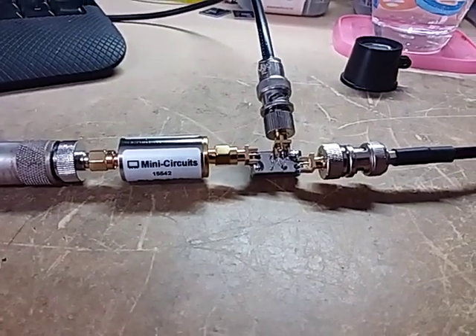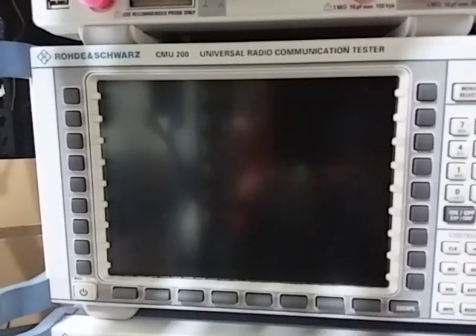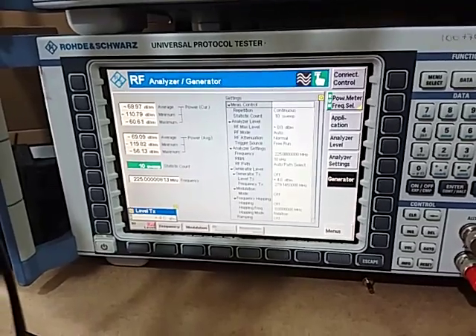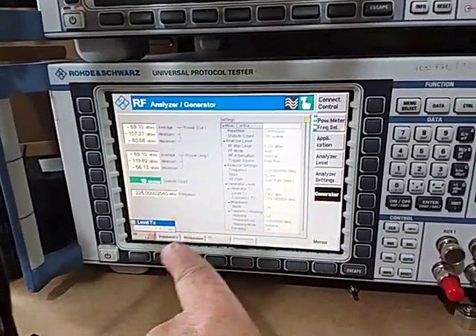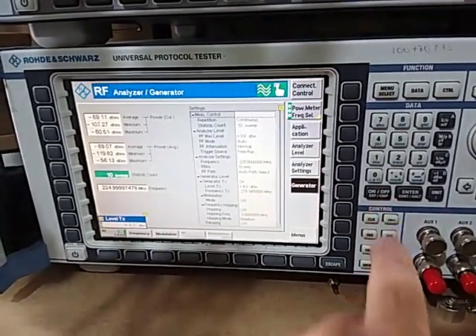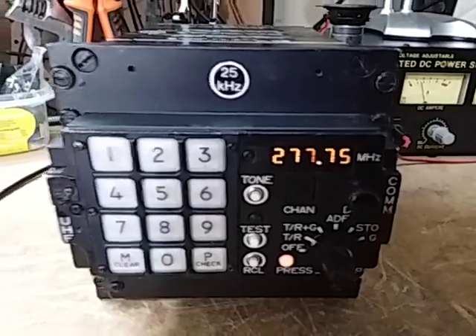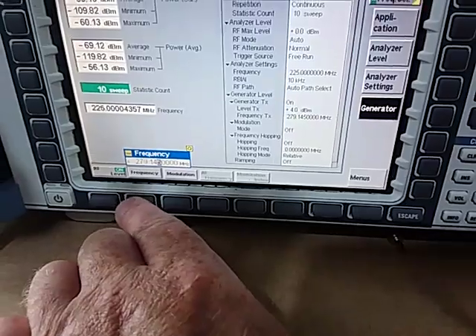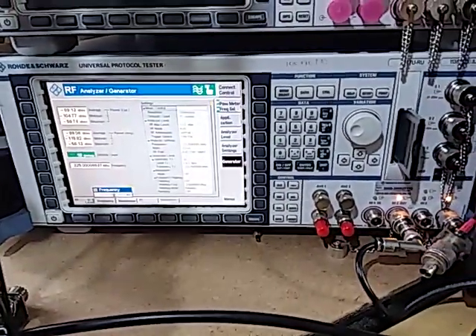One thing I didn't realize about the mixer is it takes quite a high RF level. The spec sheet says plus 7 dBm — I thought I wouldn't need that much, but yes it does. Over here we have our Rohde & Schwarz protocol analyzer, which is very similar to a CMU 200 universal radio communication tester, but the protocol analyzer has got a high power input. We'll just turn the cursor on the generator — we're in generator mode — and you can see we're tuned to 277.75. I'm injecting a frequency of 279.145 MHz.